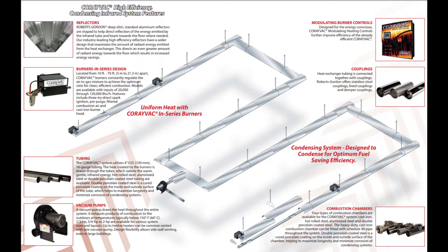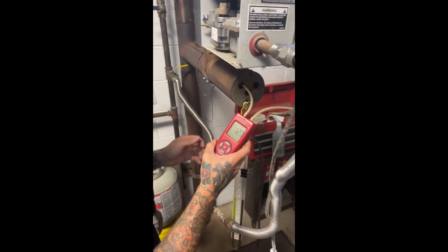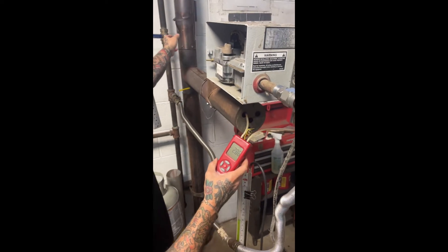You will need a manometer to verify the vacuum. You can use a digital manometer like the one we are using, or a liquid manometer if you have one. Just be sure to know how to read the measurement correctly on whichever tool you are using.